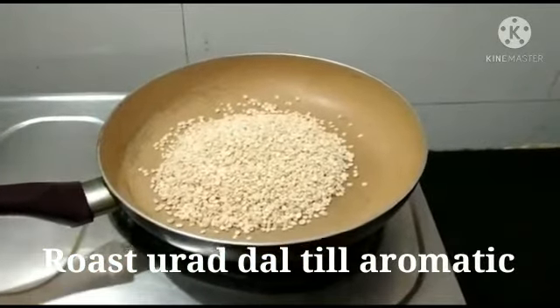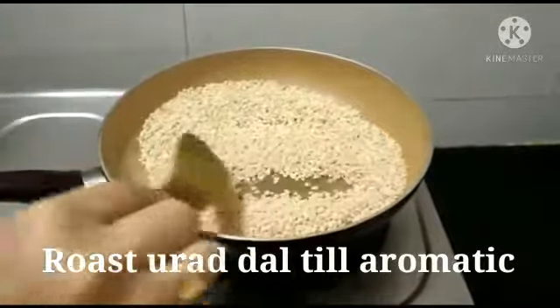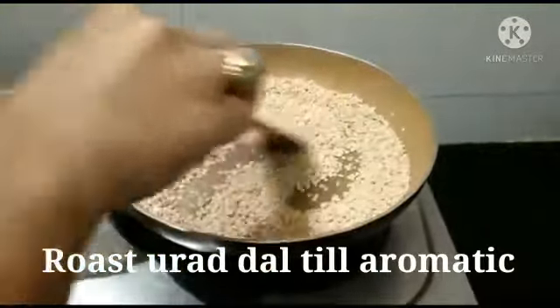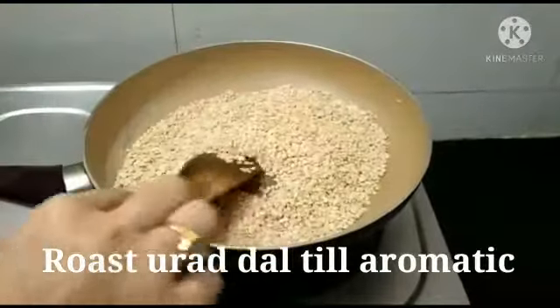called minapa sunundalu. People prepare this sunundalu with sugar, but here I am using jaggery to increase the nutrition value of this sunundalu.